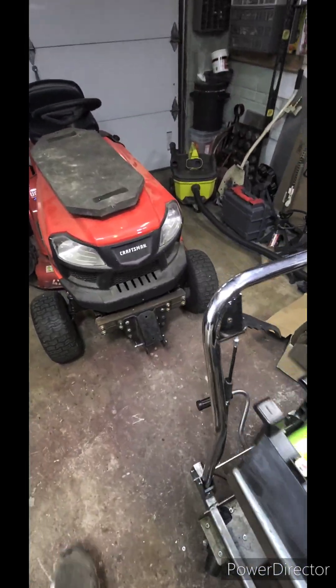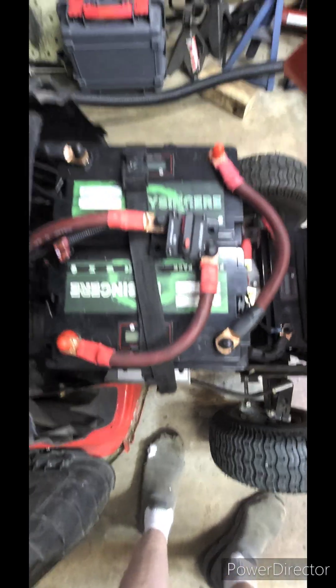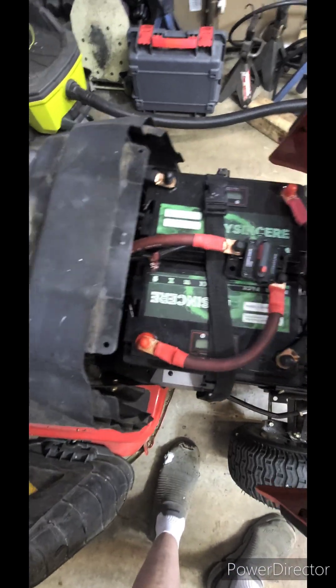I've been having issues. I use them for my 36-volt lawnmower and for some reason it seems like sometimes they will work, but sometimes they'll cut out and I have to reset the battery.